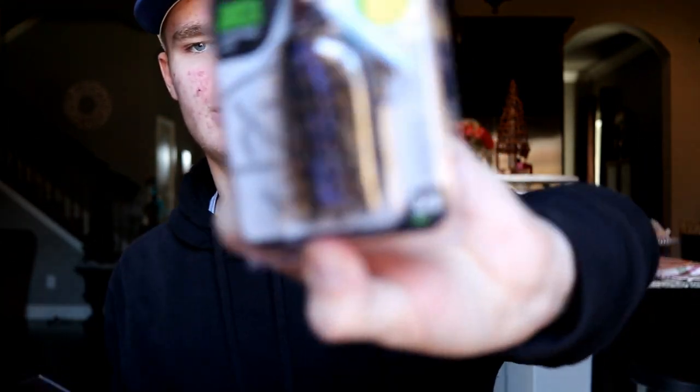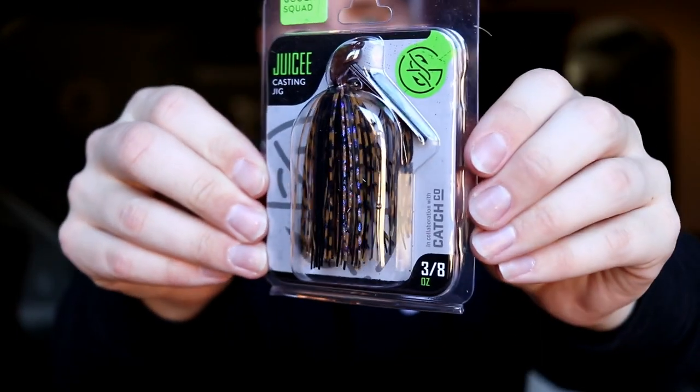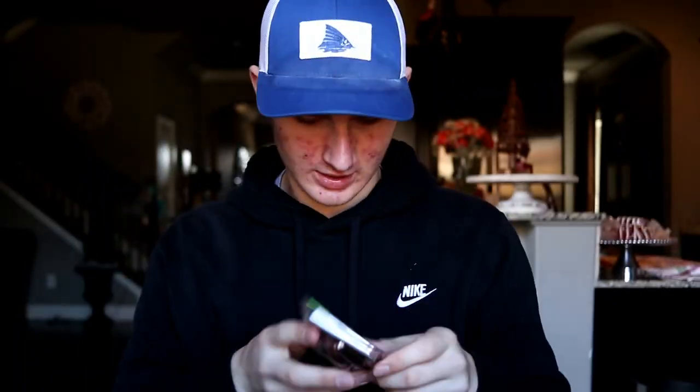The next bait is the Guggen Squad Juice Jig right there. That is the Juice Jig — it looks pretty sweet. It looks like it's in a Cowboy Crawl color. Five-aught hook, three-eighths of an ounce — a perfect little casting jig. You can use it for a lot of different things; it's going to work a lot of different ways.